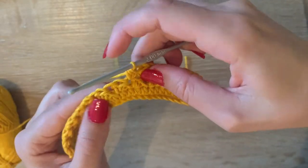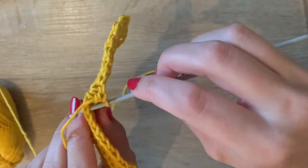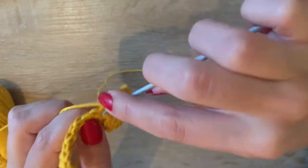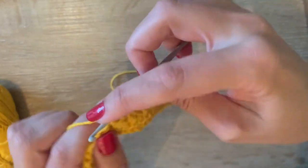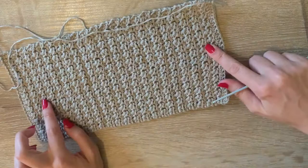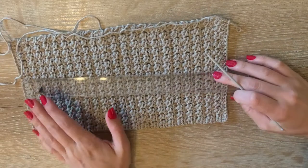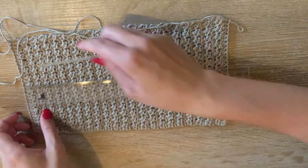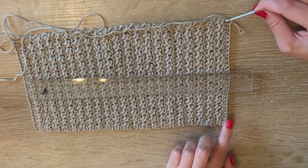I'm going to finish off this row, and I started another one yesterday that we're going to finish off together. I keep repeating rows like I just showed you until I have a big piece like this — I don't count the rows, I just measure with my ruler. I work in centimeters. We start with a row of half double crochets and also end with a row of half double crochets.